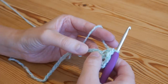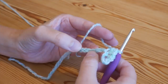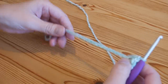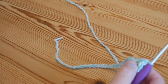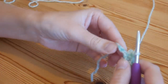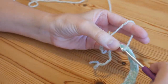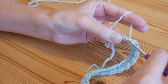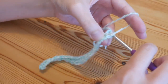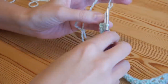You're going to continue that all the way along — skip one chain, then half treble V stitch in the next; skip one, V stitch, skip one, V stitch — all the way along. I've worked that all the way across and I've got two chains left at the end. We're going to skip one as normal, but into the very end one we are just going to put one half treble crochet into that final stitch. That is your foundation row all set up.